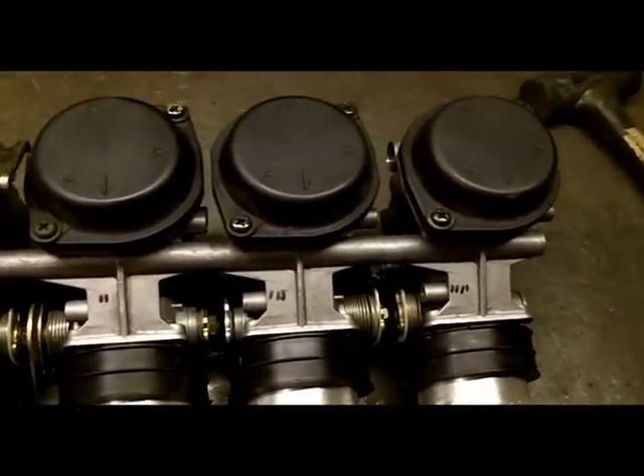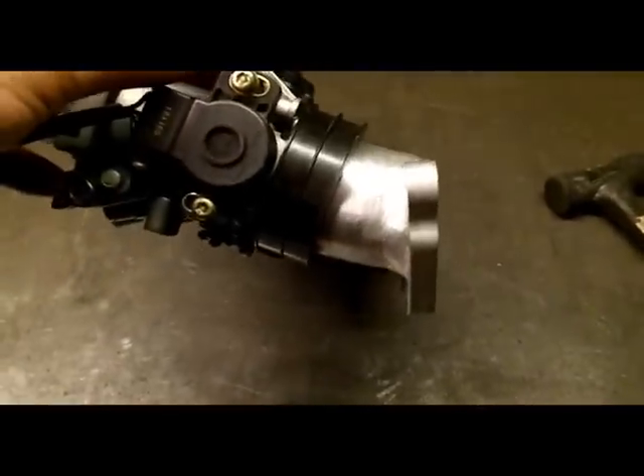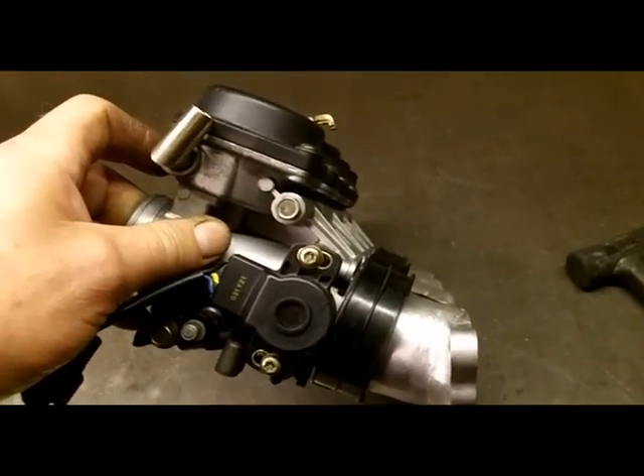They're machined so that the carburetors sit at an angle of 26 degrees.